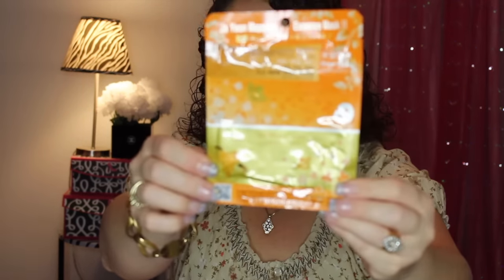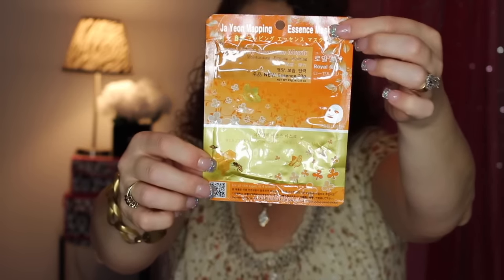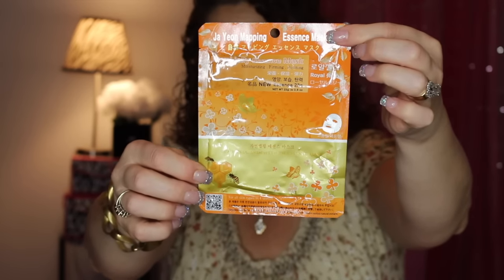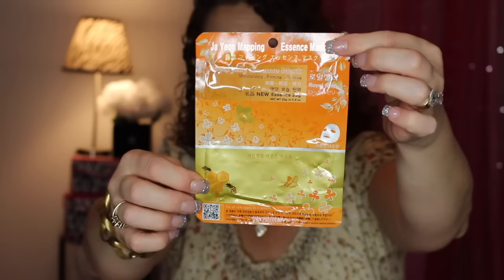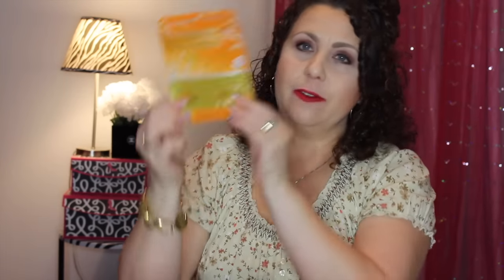This is the Royal Jelly Essence Mask, also around $1.50. It's a one-sheet cotton mask designed to liven up tired skin — revitalizing it to look dewy, fresh, and young. There was enough essence to last the full 30 minutes plus extra. I love the butterfly packaging on it. Definitely a good one for anti-aging and hydration — highly recommended.